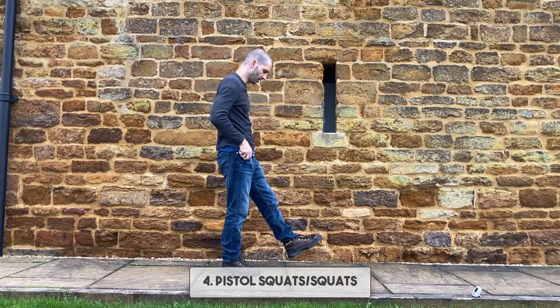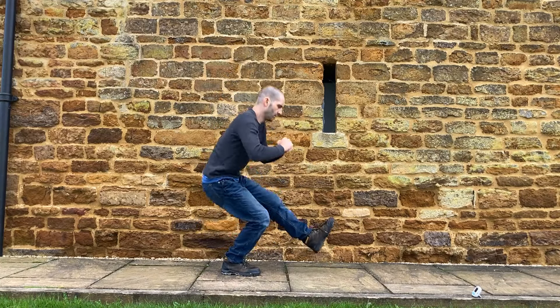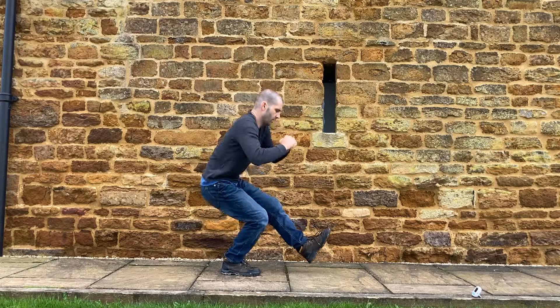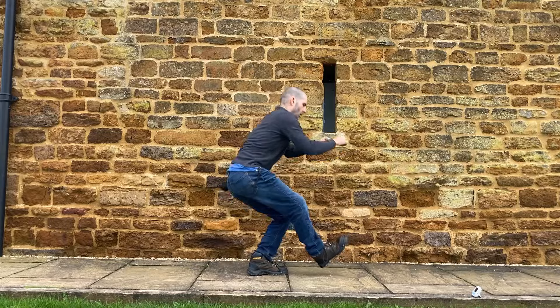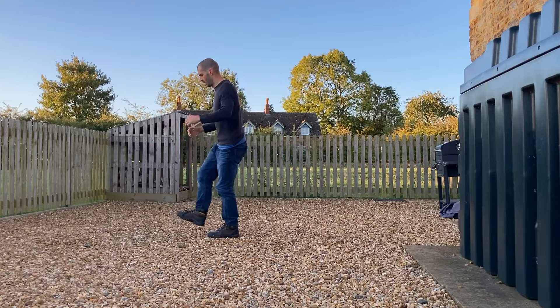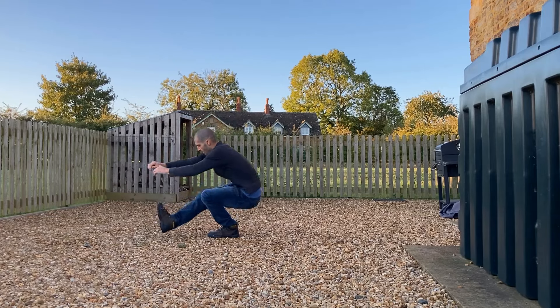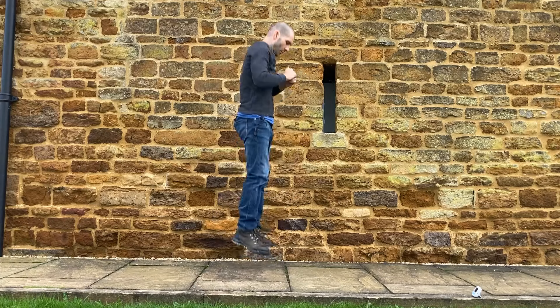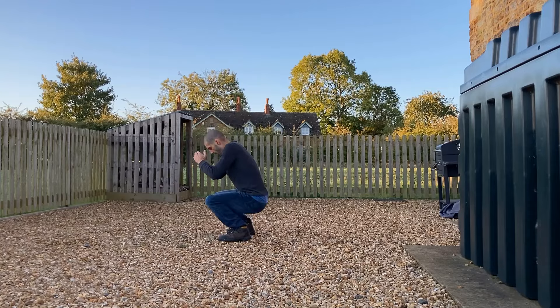The next exercises are focused on the legs. The first is pistol squats — the best bodyweight leg exercise you can do. They will work your balance, coordination, and stress your leg strength. You do have to build up to pistol squats; it's not something you can jump into if you've never done them, but it's something to aim for. If you cannot do single-leg squats, do jump squats or regular squats and do them for volume.